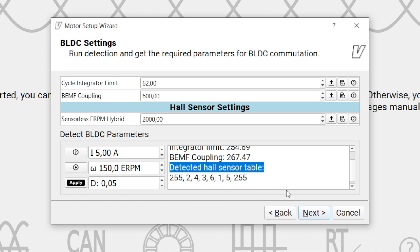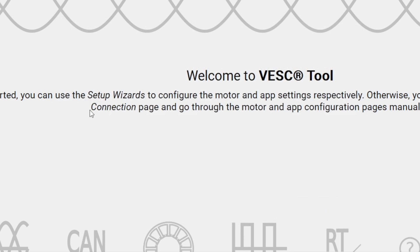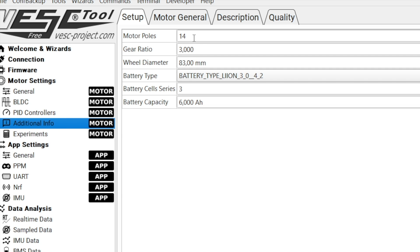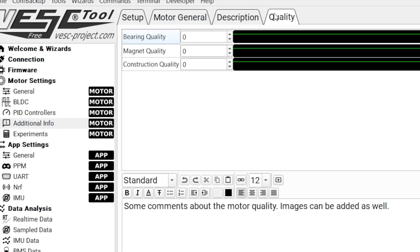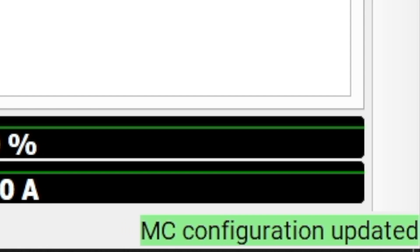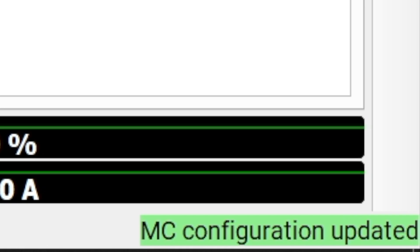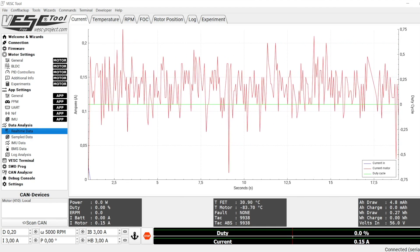Here is the additional info. Motor poles — it has 12 magnets. Battery cells is 16. Motor general — motor poles is 12. Hall sensors confirmed. Now click on right. When you switch this to real-time data, you can monitor everything live.